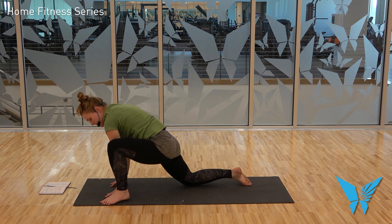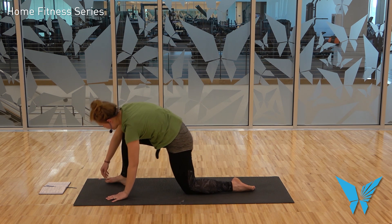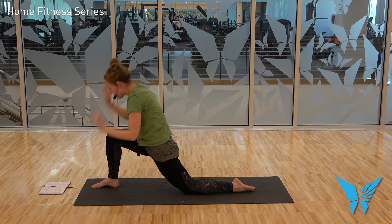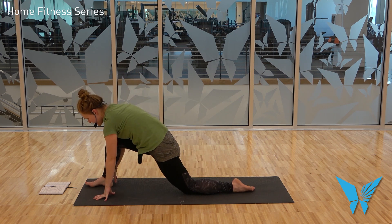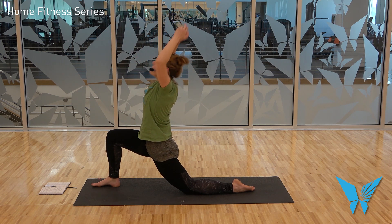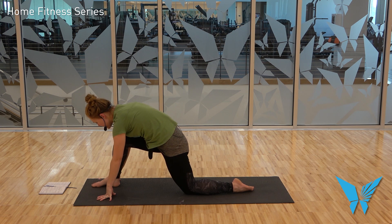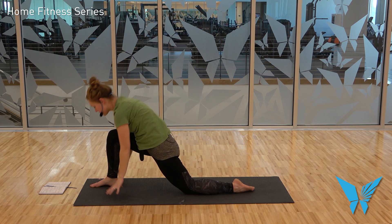Step the right foot to the outside of the right hand — heel-toe that over, check your alignment. Inhale, rise. Exhale, hands come down. Just move to the natural rhythm of your breath here — inhaling as you come into a pose, exhaling as you come out of it. Allowing that muscle memory to begin to kick in. You know where we're going, so just trust your body.